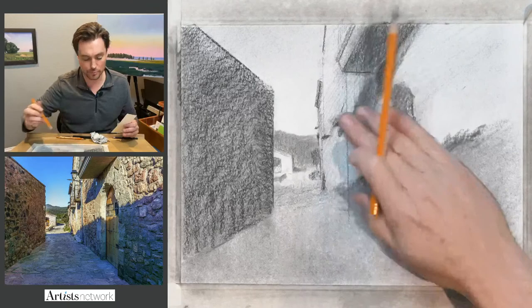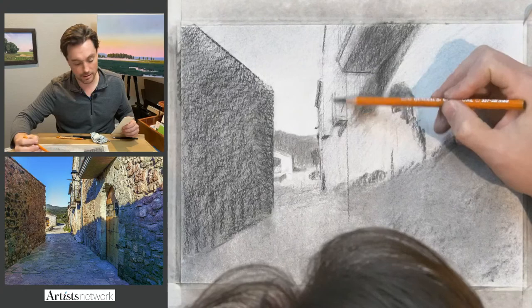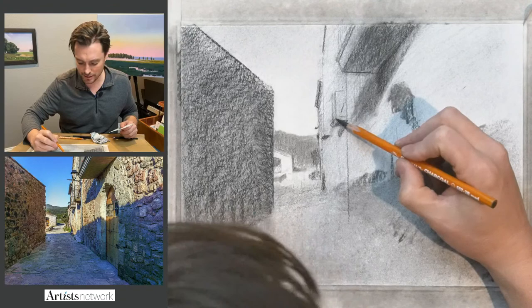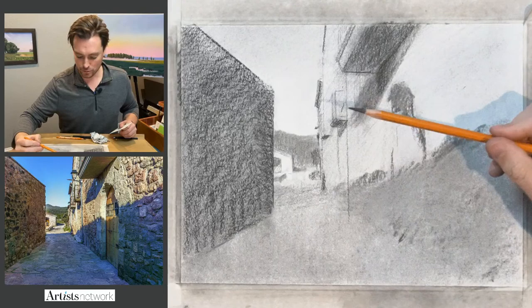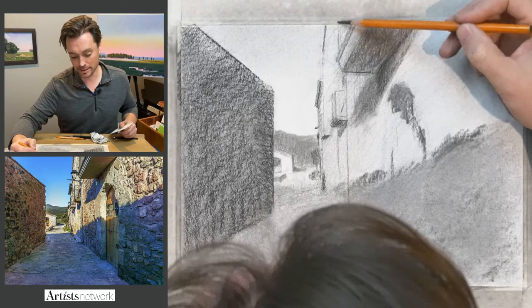I'm still working on the shadow shapes, looking for these darker forms and letting the whole paper build up some tone. I'll bring in the eraser in a bit to sharpen things up. One way to determine what information to include: when you squint at the image, what disappears? If it falls away, you generally don't need it in your drawing. The more you squint, the more information falls away, and everybody has a different threshold. You may require more detail than I do, or less.